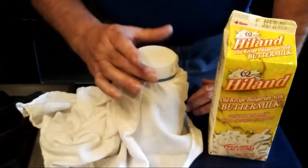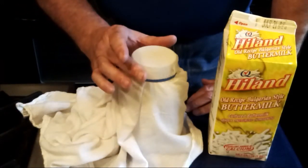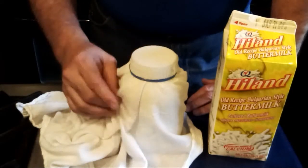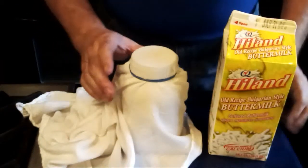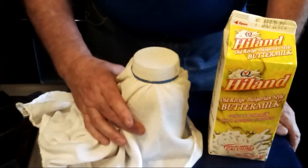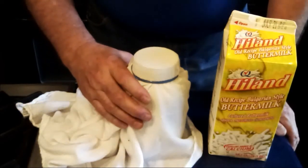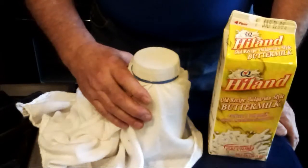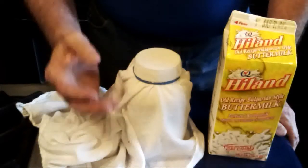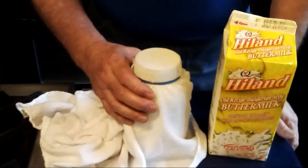The neat thing about this is the good bacteria in here is good for you. It's full of probiotics — and maybe some other beneficial things too — it's just a healthy thing. And it makes all the difference in the world when you're making biscuits. If you've ever had a buttermilk biscuit, you use buttermilk instead of milk and put in a half teaspoon of baking soda, and the acid in the buttermilk and the baking soda react. You get this fluffiness to the biscuit that is just like nothing else in the world — good old Southern buttermilk biscuits.